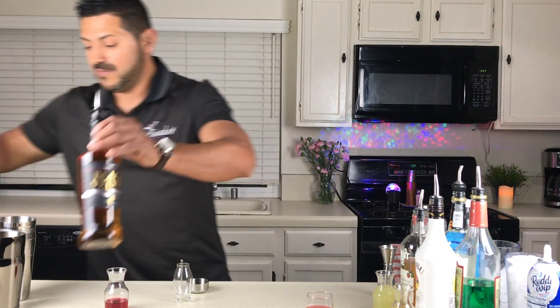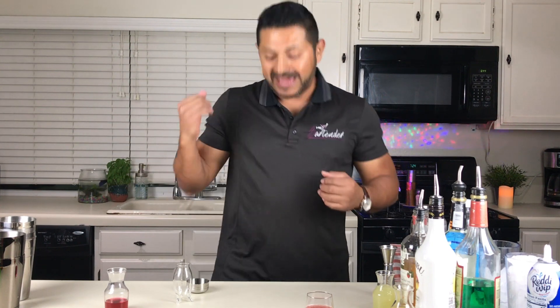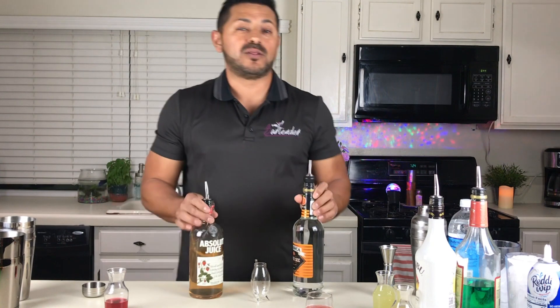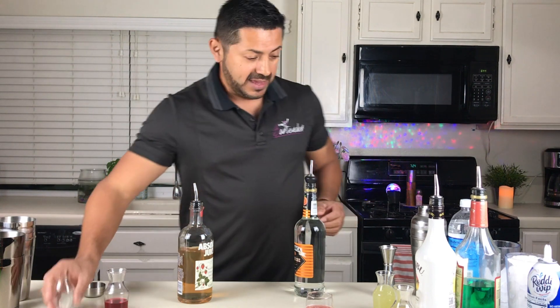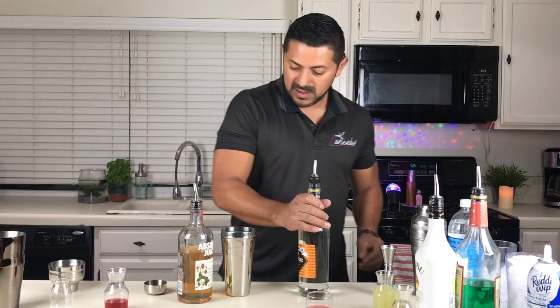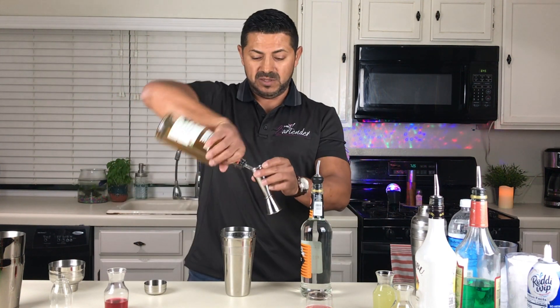Shot number two — you definitely cannot say you have cool shots if you've never had a kamikaze. So kamikaze, but with a little twist. We're going to be making it with Absolut Strawberry. It is actually very, very tasty. For this one, we're going to be using two ounces of vodka.